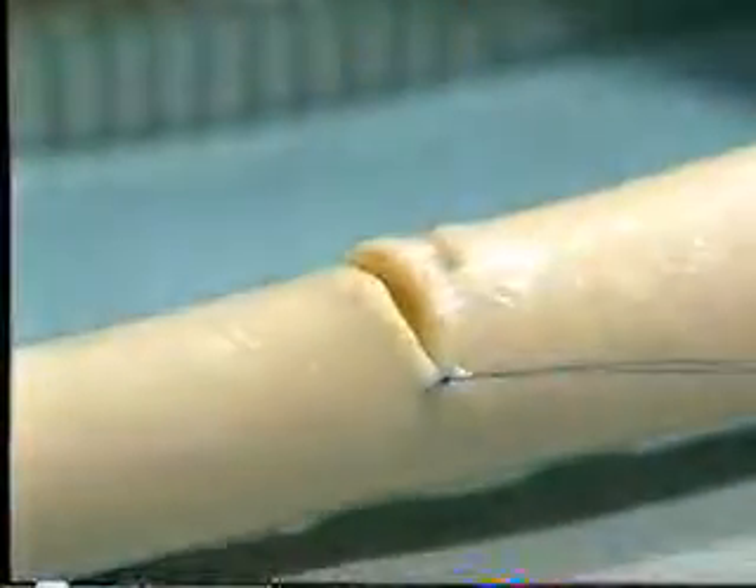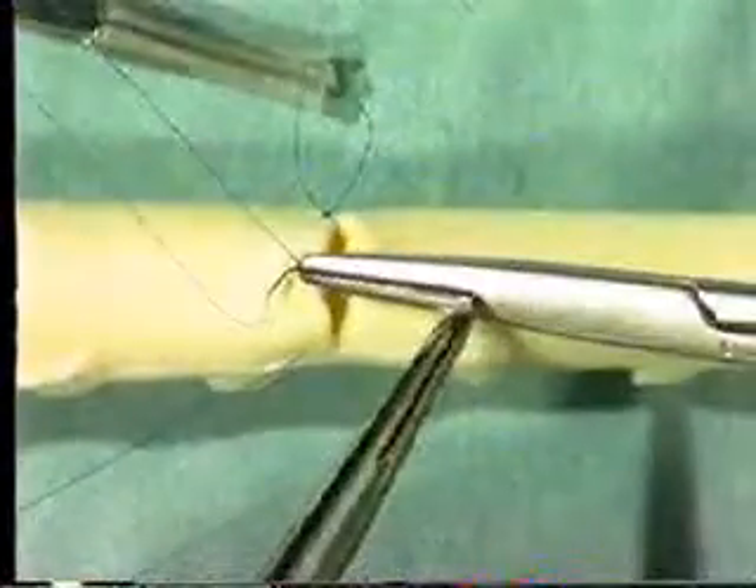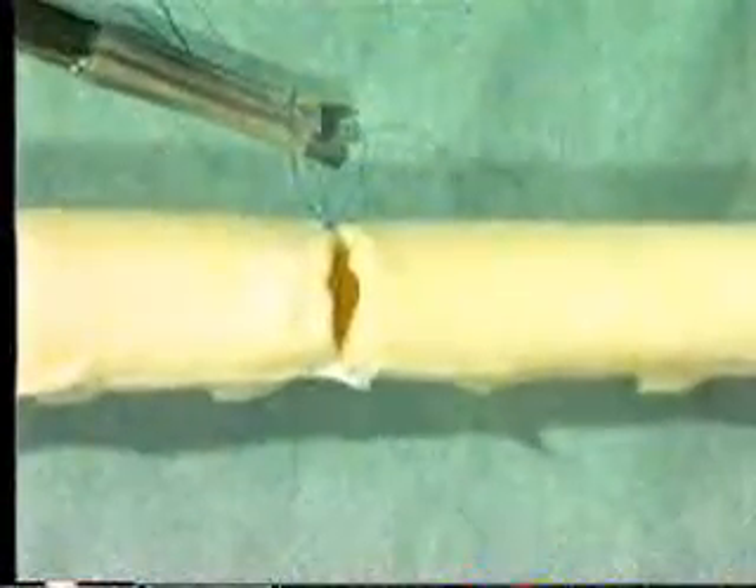Tie the suture and ensure that each throw of the knot is laid as a proper reef knot, remembering that several throws are required. Then secure it in a rubber shod hemostat. Take a new suture and insert it in a similar manner at the opposite end of the incision, once again going from inside to outside with both needles. Then ligate it using a formal reef knot technique and place one end in a rubber shod hemostat.